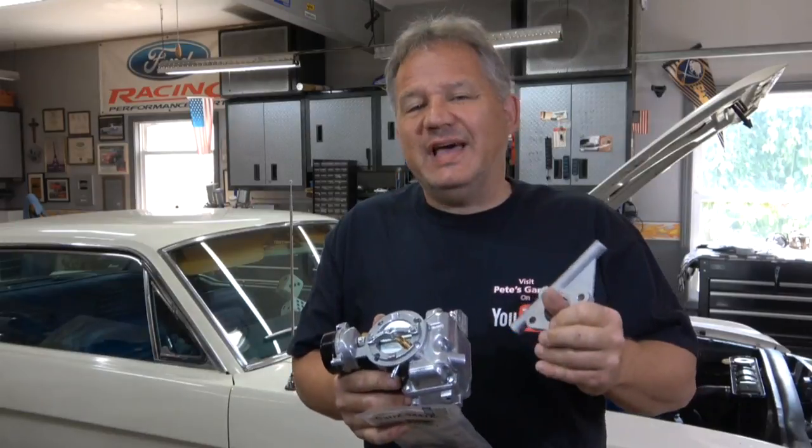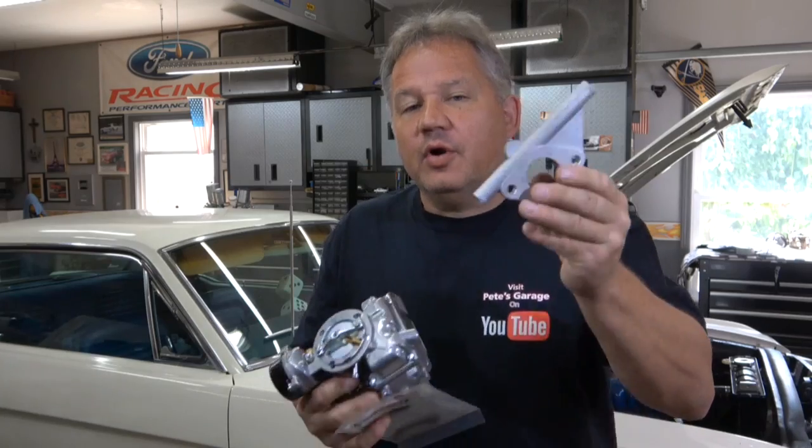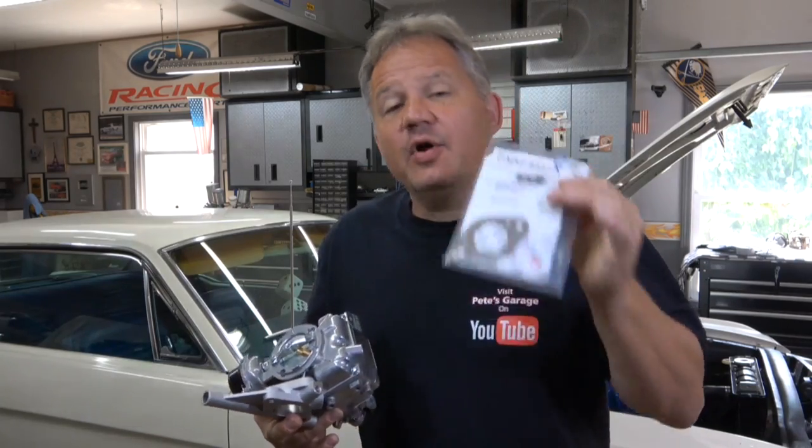Hi everyone, welcome back to Pete's Garage. Today we are going to install and tune a carburetor on a Ford inline 6 in the '65 Mustang. But first we have to choose the correct carburetor, the correct spacer, and the correct gasket.